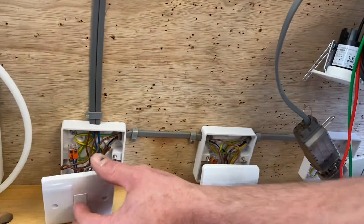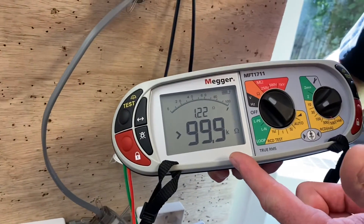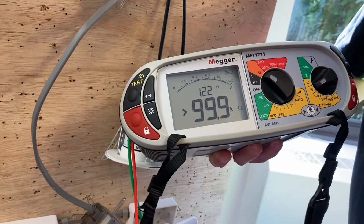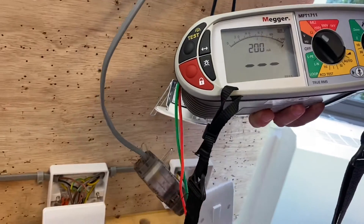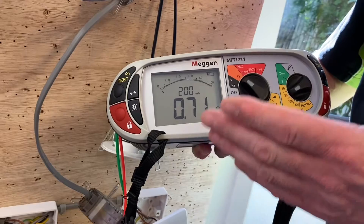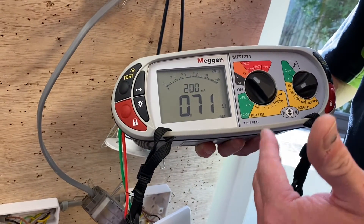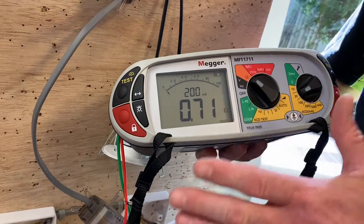Going back to my first two-way switch, the circuit is again open — it's gone off. It doesn't matter which switch I operate now, it should come back on. Of all the readings I got there, I need to remember the highest one, because we've got to test the other lighting point and the switches. So let's do the other lighting point next.